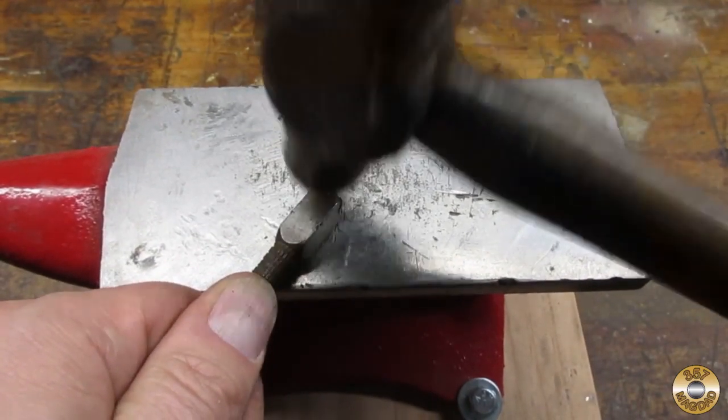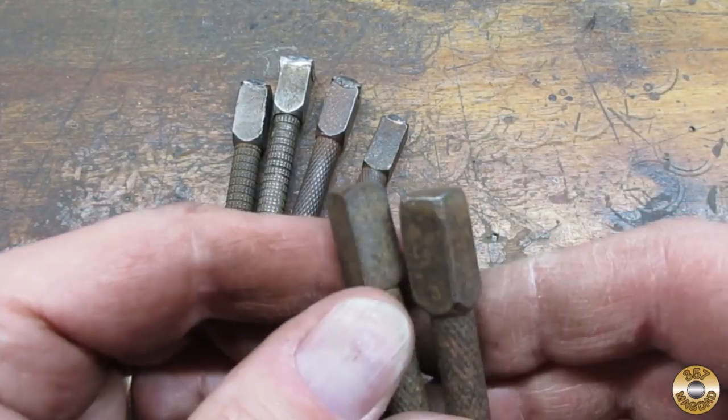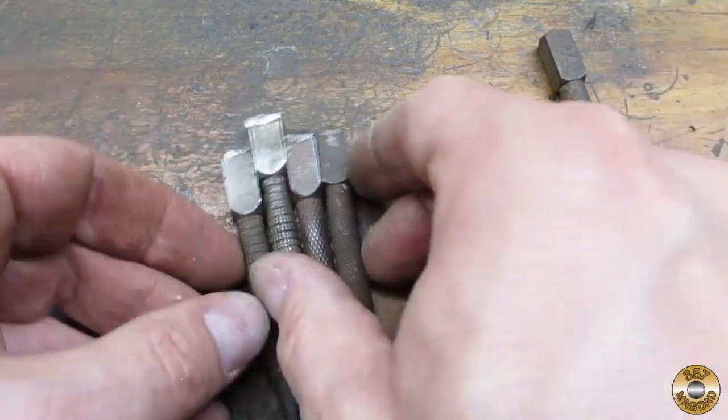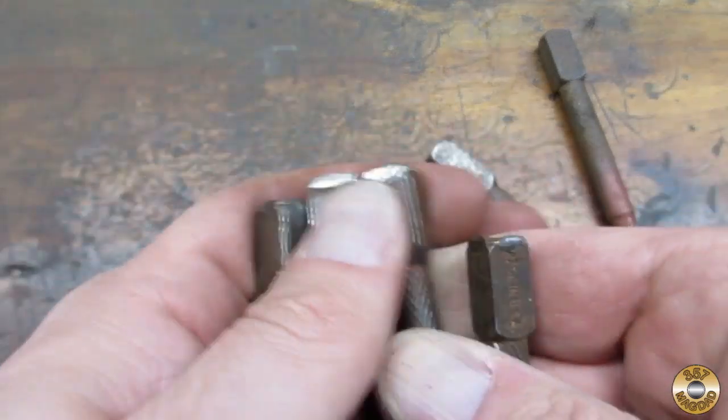I peened the mushroomed heads back into shape on my little anvil. The heads on these two were fine, but I had to peen the rest. Here's how they looked after peening.